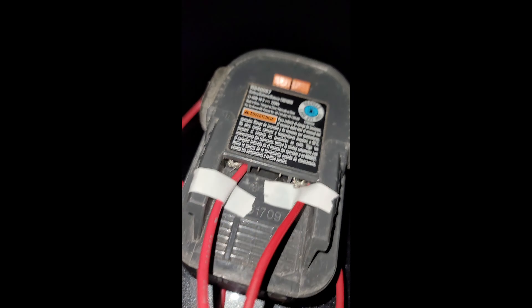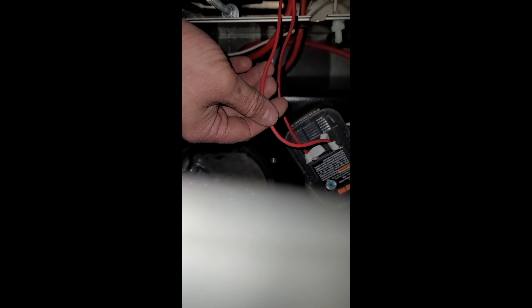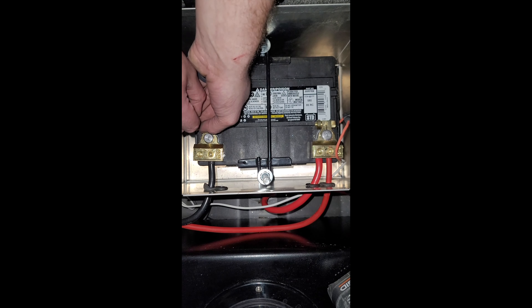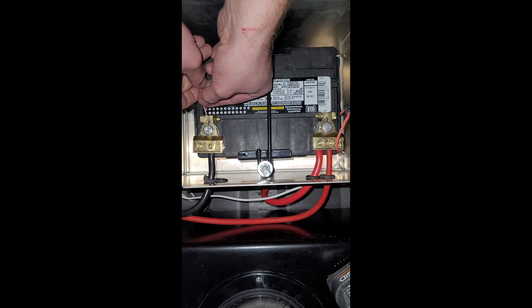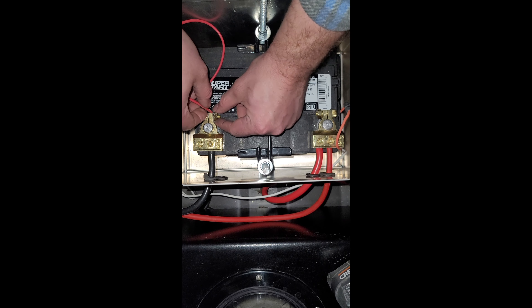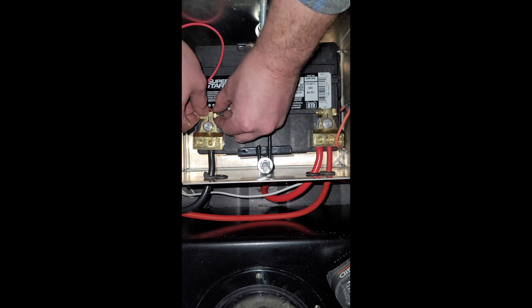I'm gonna fix this — hopefully I can fix it. Everything's back in, that's connected, that's connected. If this works, I want RIDGID to sponsor me for making their stuff amazing. This one's positive, that one's negative. All kinds of bad stuff is happening — RIDGID so tight. We'll connect this to the battery first, then push up from there. I'll squeeze this in. I'll give it a good wrap around there.